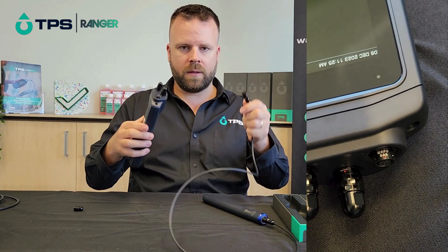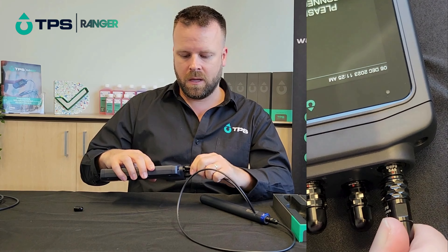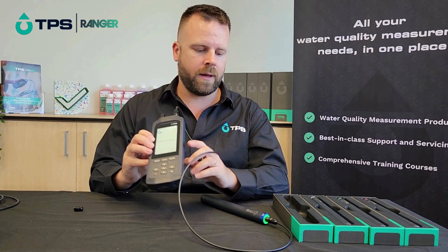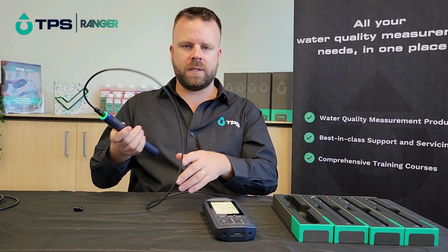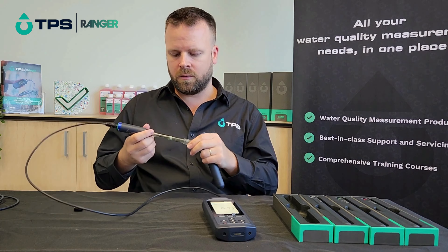When you go to plug these in, there are two little red dots you need to line up, but you can basically just spin the connector around until you find the right spot — it clicks into place and then the display is going to update to show that it's got that sensor connected. That's the same for all the sensors, and they've got protective covers to keep them safe.